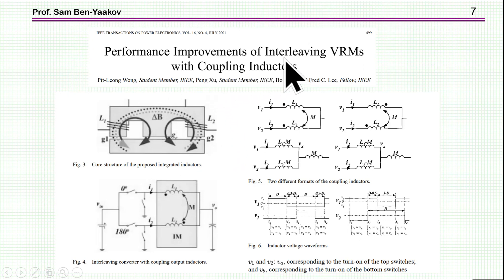The idea of an interleaved coupled inductor buck converter was first proposed by Professor Fred Lee and his co-workers in a paper from 2001. Here we see the coupled inductors, possible configurations in so-called integrated magnetics — which I'll discuss later — and models of the two cases. This is the case in which the polarity is the same, and this is the equivalent circuit model. Here is the case in which the polarities are reversed, and this is its model.